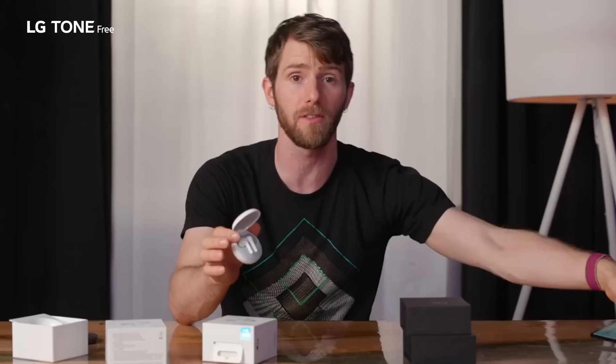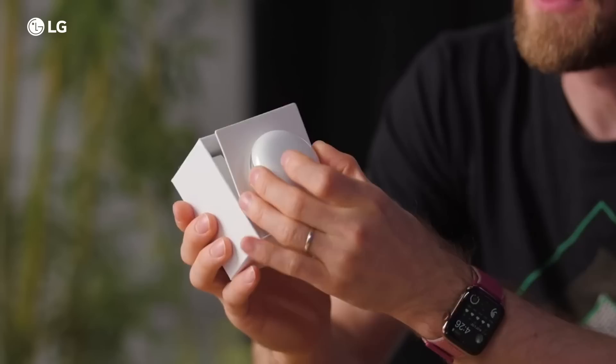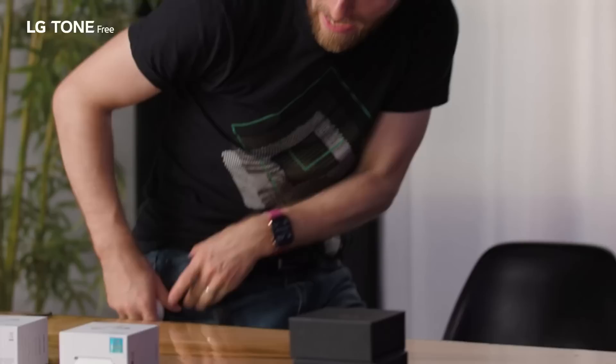The most exciting thing about them is the size of the charging case — whether it passes the 'does it fit in this pocket' test.